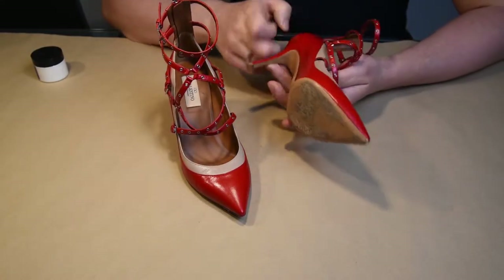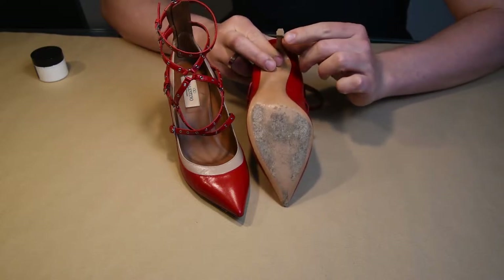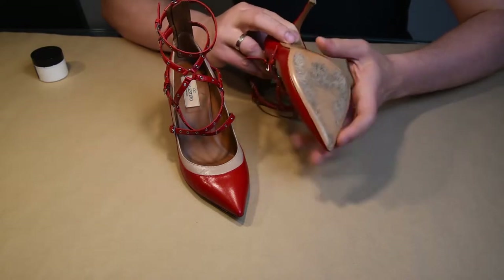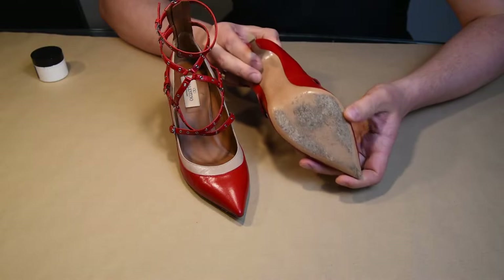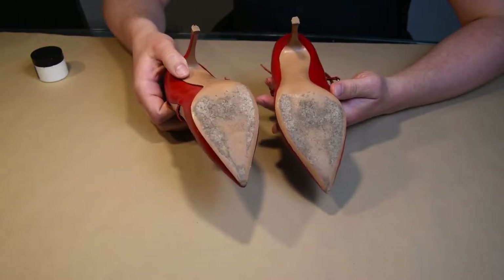This time we have another pair of Valentino rock stud shoes, and it's going to be a short video because the shoes are in overall good condition except for the soles, so we'll just work a little on the soles.